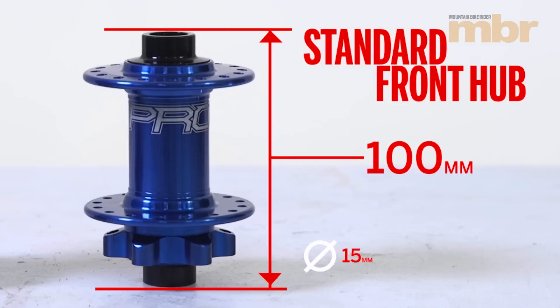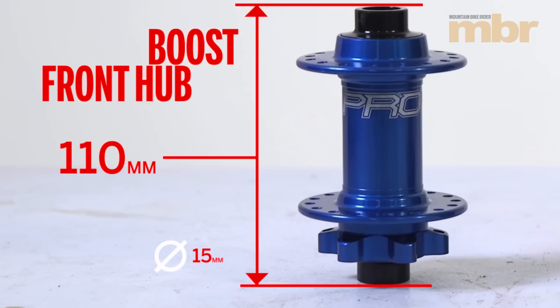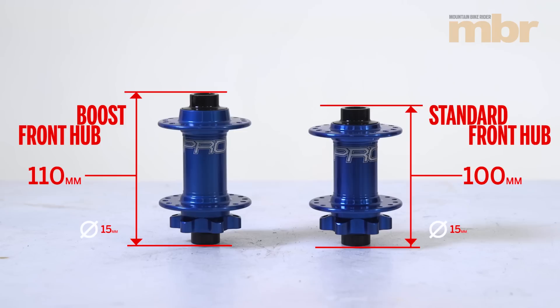Here's a standard front hub: 100mm spacing, 15mm axle. A boost hub is 110mm wide but with the same 15mm axle. That is the definition of boost.